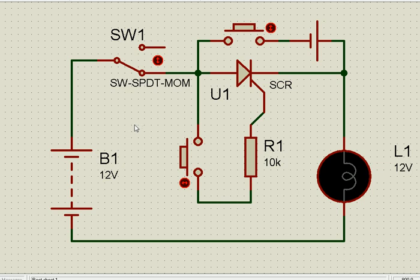In the DC part, we have taken a 12 volt battery, a switch, a push button switch here, another push button switch here, a gate arrangement, and a load connected in series with the SCR.